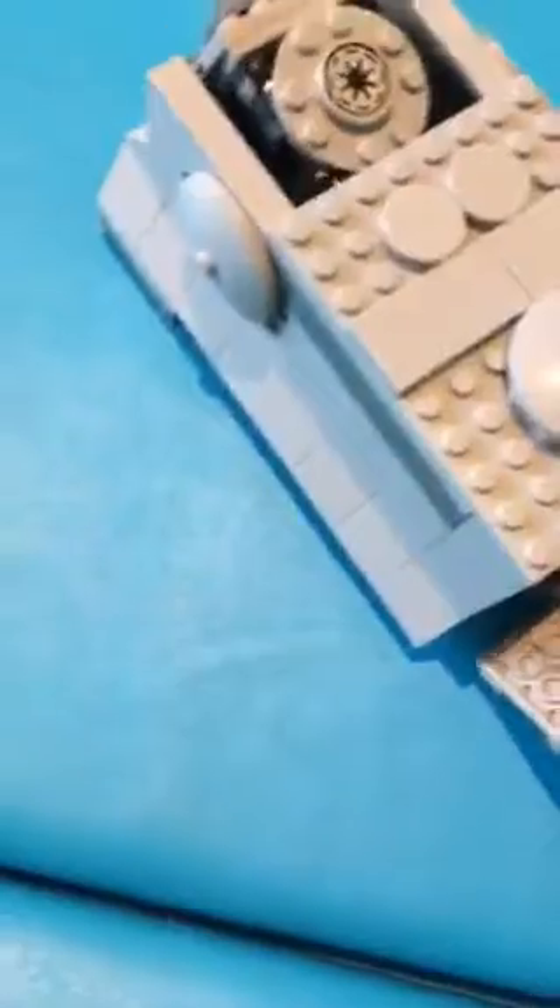With everything back on - just stick this back on - it looks like this. It looks really cool, I have to say. So basically the driver would be here, and you open up the top to put in the troops.